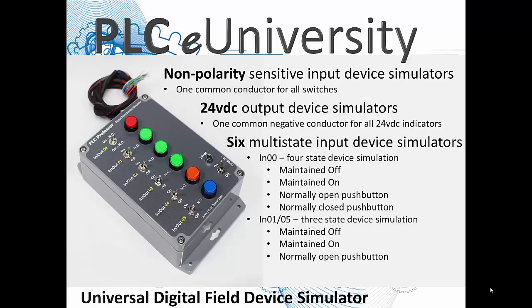Back to these six multi-state input device simulators: input zero is a four-state device simulation. It's a toggle switch, but wired with it in a common circuit is the push button to the right that has form C contacts. So the four states are: you can have this input maintained off, maintained on, or you can use it as a normally open push button or a normally closed push button. The main reason for doing this is convenience when you're testing your logic.